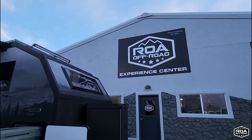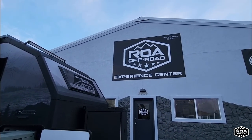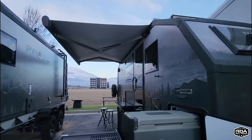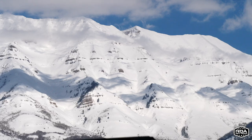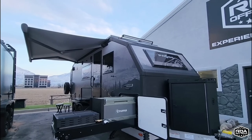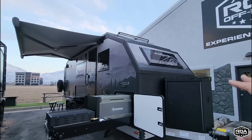What's going on guys? We are out here at ROA Off-Road at their Experience Center just south of Salt Lake City, Utah. And with the most beautiful backdrop I've ever seen — look at those mountains. Absolutely beautiful setup here. We are going to be taking a look at another off-road, extreme off-road capable travel trailer.